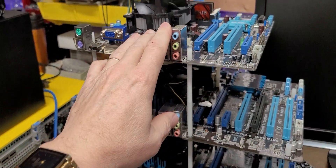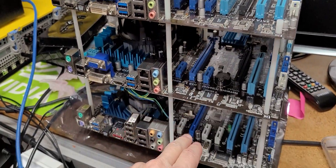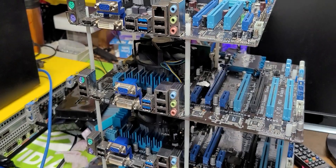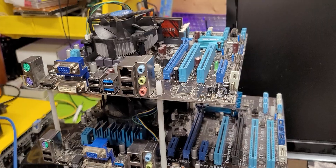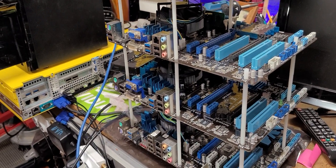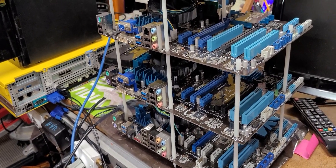Worst case scenario, all I'm going to do is put one terabyte M.2 SATA splits in each of these. They'll share out resources locally, but they'll have access to the TrueNAS NFS storage for their virtual instances. This would probably saturate the 10-gigabit to 1-gigabit connections I have — I'd finally have a reason to go to 100-megabit, but do I really want to? That's a good question.